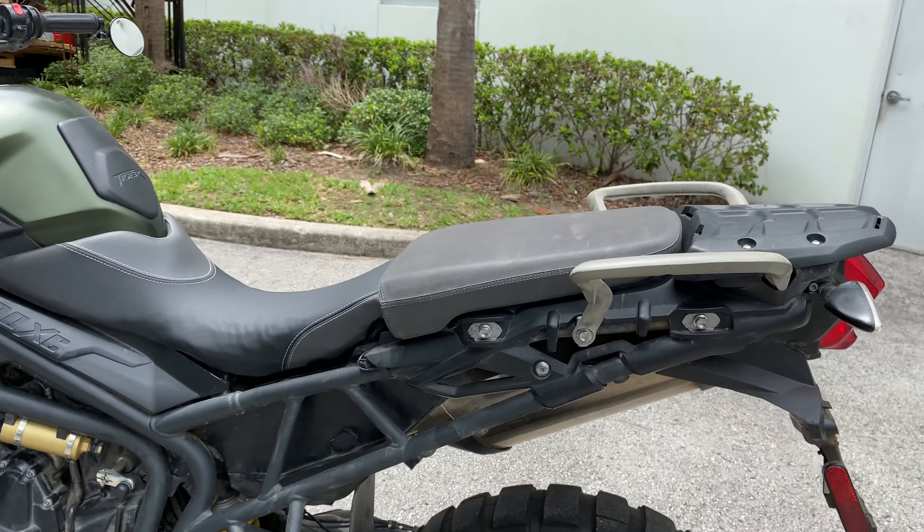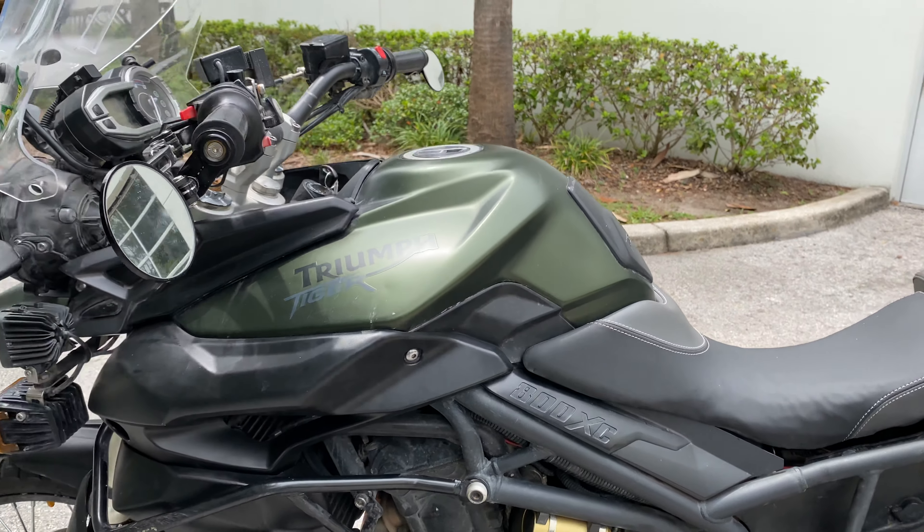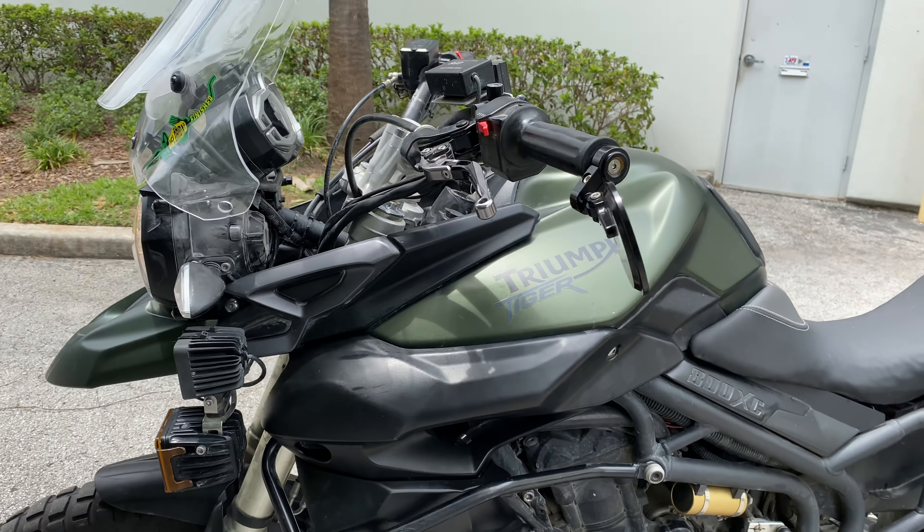Looks like the seat has been modified — maybe a little bit narrower, a little bit shorter. Also has a kickstand enlarger.